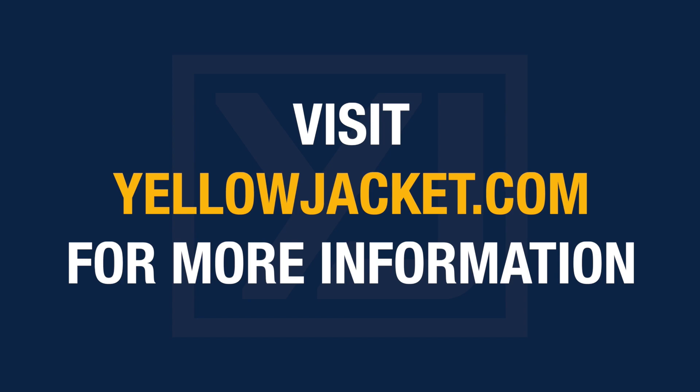For more information on the Accuprobe IR leak detector, visit yellowjacket.com.